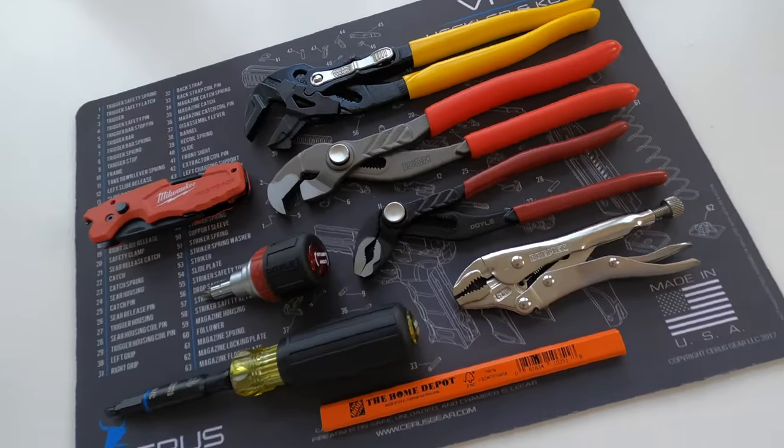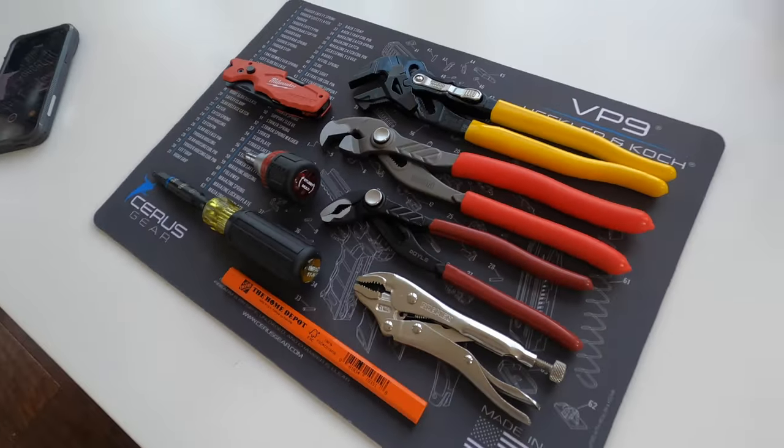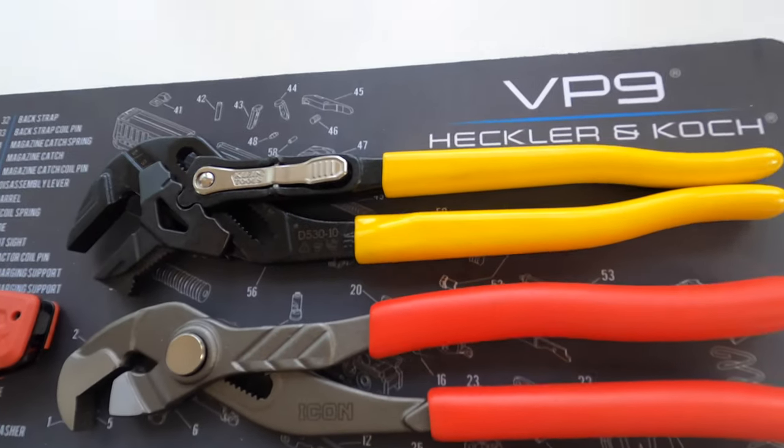Thanks for watching this series. All these tools were bought and paid for by John at the Pro Cut — none of these were freebies from the manufacturers.